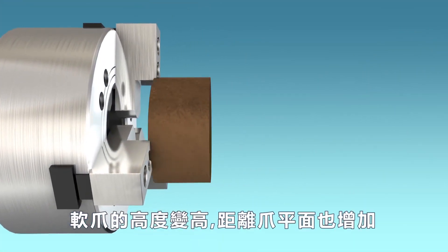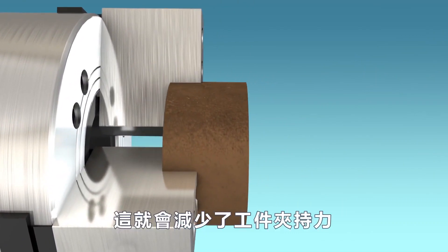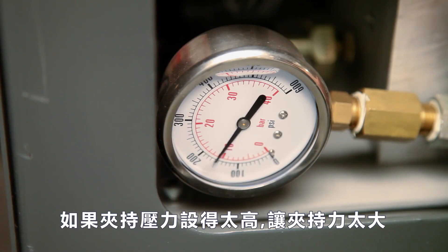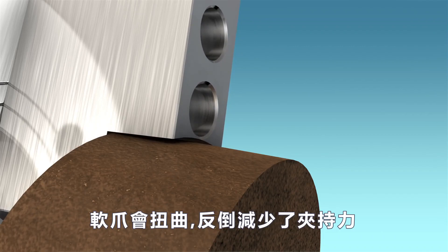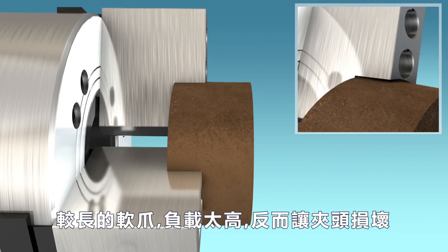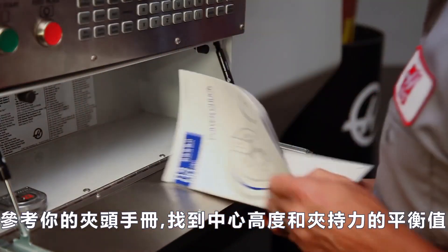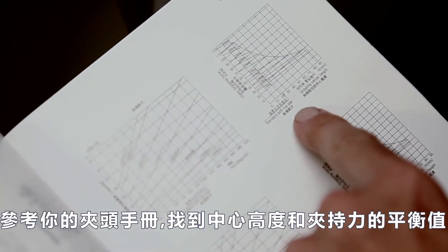As the jaw height increases and the part moves away from the chuck face, the clamping force on the part naturally decreases. If the clamping pressure is set too high in an attempt to increase clamping force, the soft jaws will be distorted, actually decreasing grip force. The additional leverage from longer jaws can also overload and damage the chuck. Instead, refer to your chuck documentation to find a balance between grip center height and clamping force.